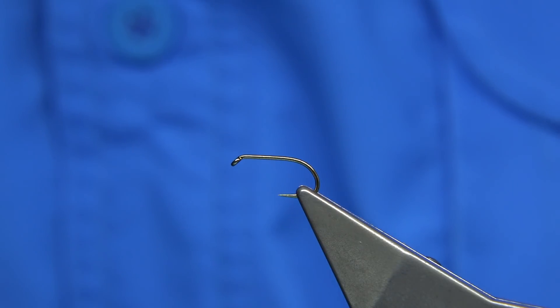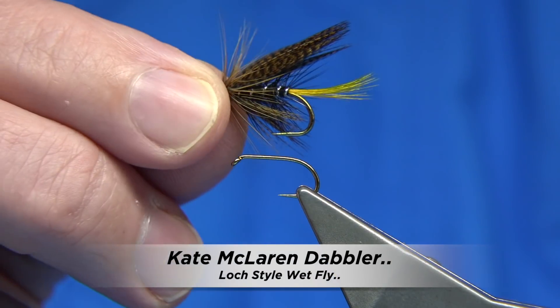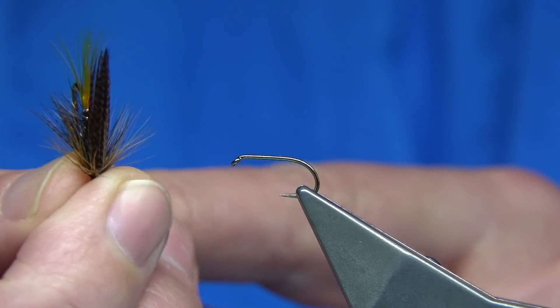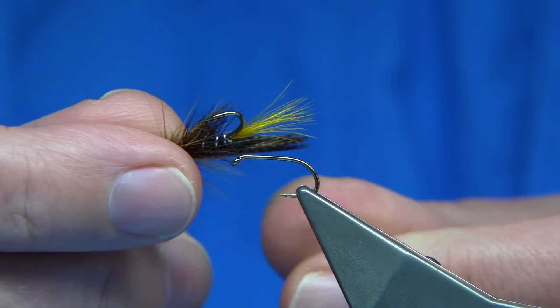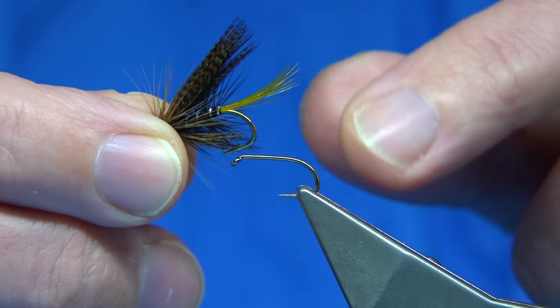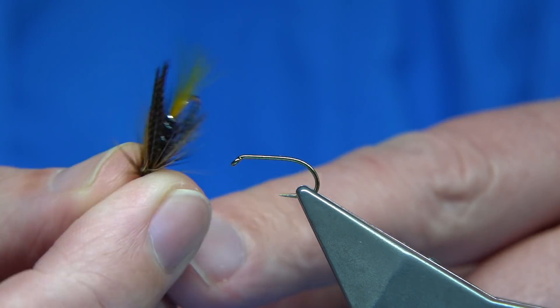I'm tying what is basically a Cape McLaren, but with the dabbler style wing and throat tied within the dressing. This is a great fly — the Cape McLaren itself is a great fly. If you take the wing away, basically that's all it is — it's a palmer. This is the dabbler version.